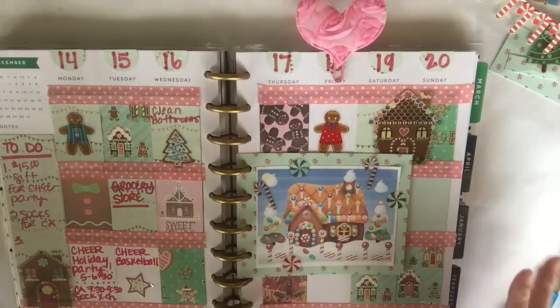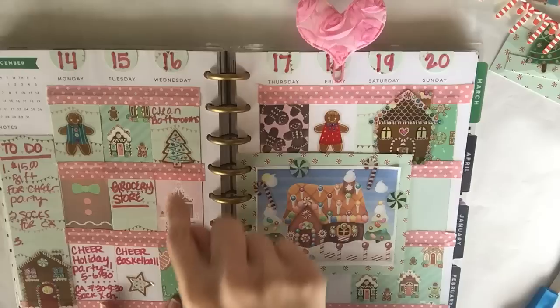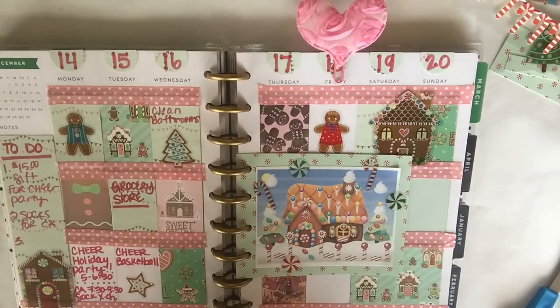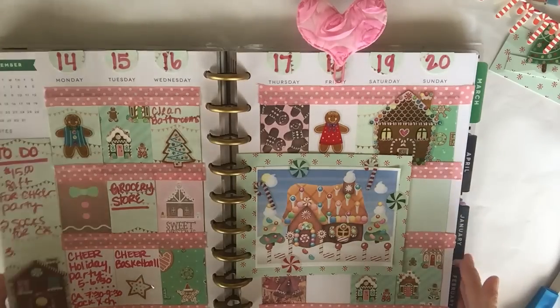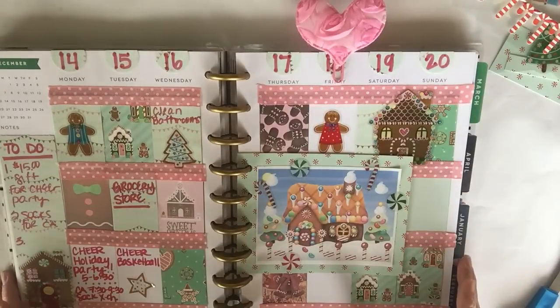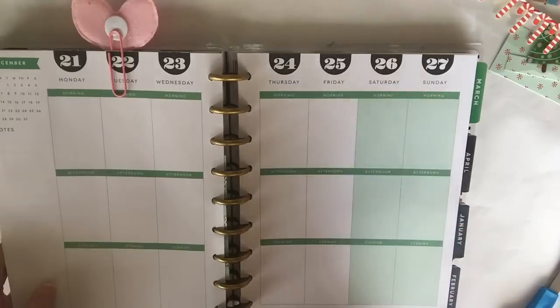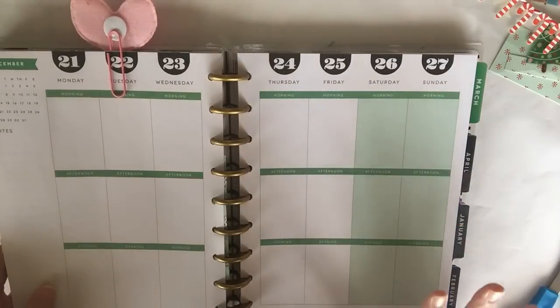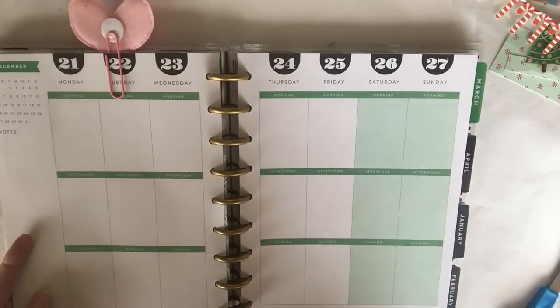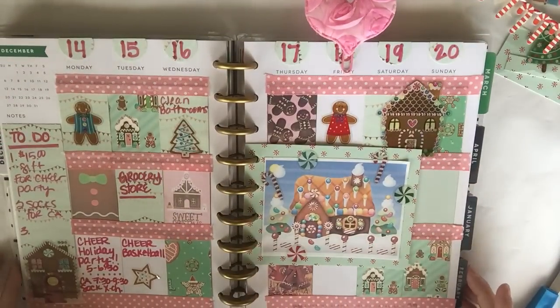This is my spread for December 14th through the 20th — it's a gorgeous gingerbread theme and I'm absolutely loving it! I love that I already had all of this stuff on hand. I've used the scrapbook paper and stickers in other things like my calendar advent bags, and it's been so much fun doing this theme. Next week I believe I'm going to do a traditional Christmas spread — just good old red and green with some gold — and I cannot wait to share that with you too!